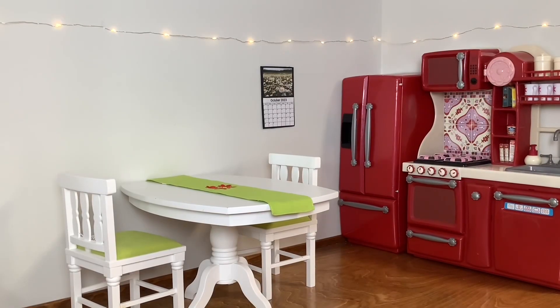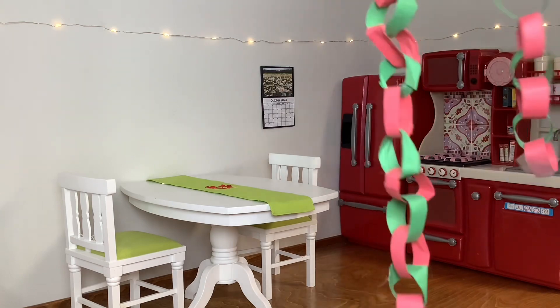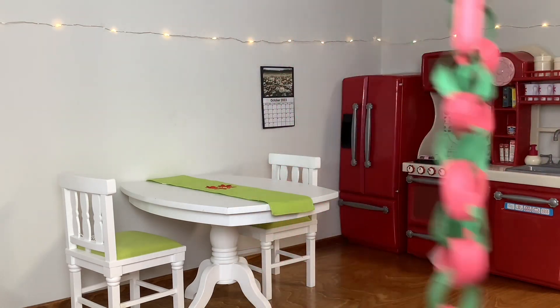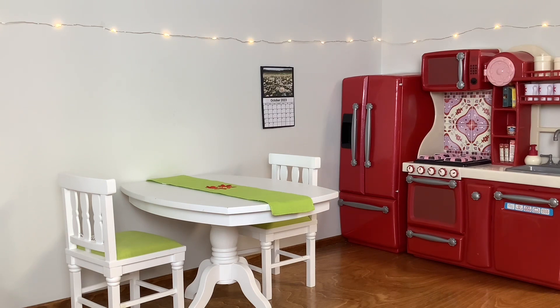I'm now going to move on to the kitchen area. I don't really have many decorations for the kitchen, but I think I'm just gonna put some Christmas cookies and stuff out on the table. I also have this little paper chain garland that I made a few years ago, so I'll probably throw this up on the wall, and I think that will pretty much be it.